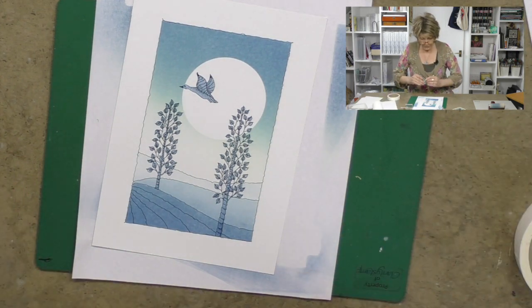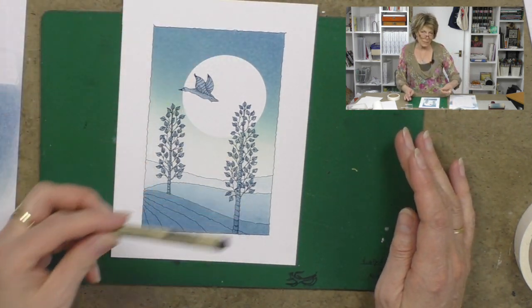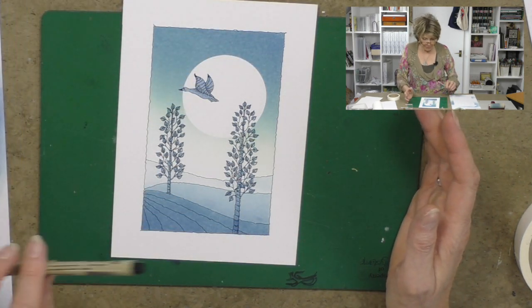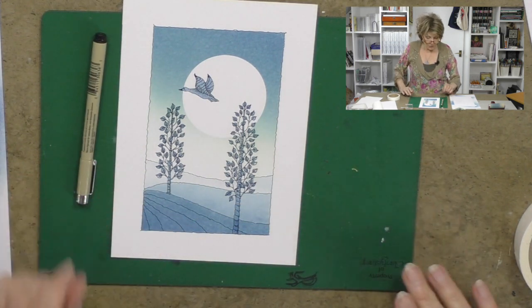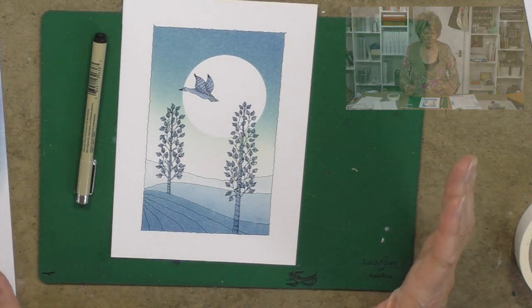Nice piece of artwork, very pleasant. And here we have a nice card and you can see, just to recap, we've blended in that almost like an airbrushed background using our blending mat. And then we've stylised it and enhanced it with our pen. So it's very simple. Now, I want to show you something. I've already done this one before, but I want to just make a point. Here is a nice card.